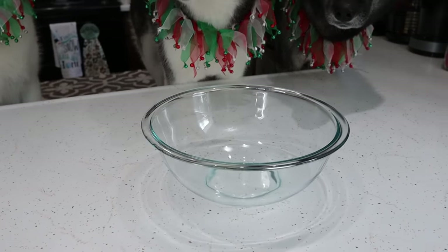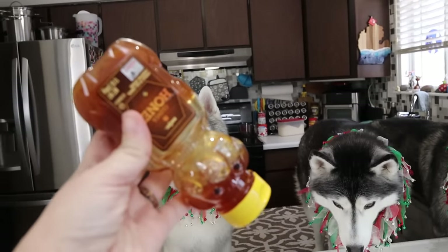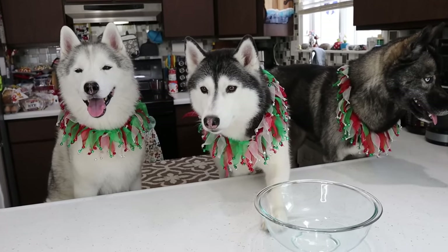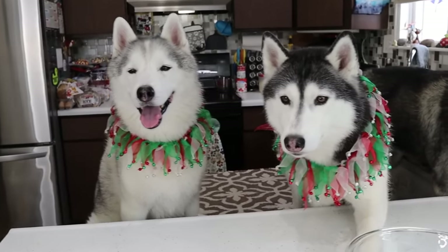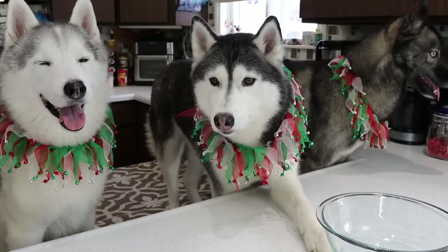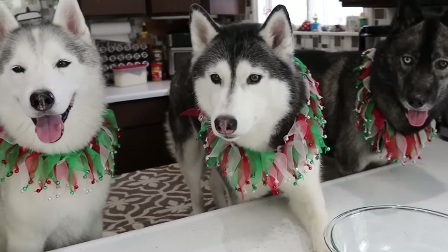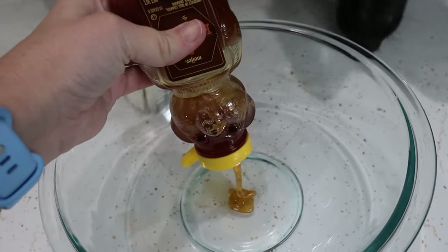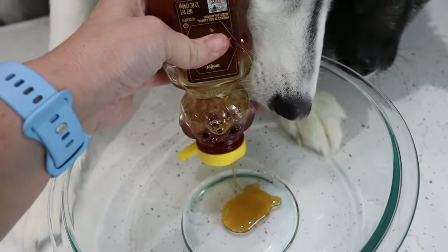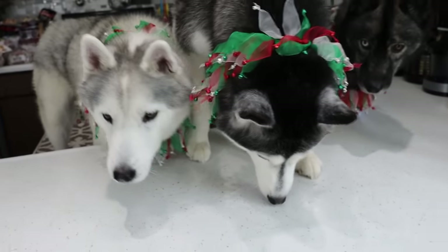We're gonna need one decent sized bowl. The first ingredient going in there is two tablespoons of honey. We're just gonna squirt two tablespoons of honey into this bowl. Look at the intent on this dog's face — she's like, there's honey? I would totally eat all of it. We're gonna estimate two tablespoons of honey and not let Kira eat it all before it makes it into the bowl. You really want that honey. I'm sorry honey — you can't have the honey.